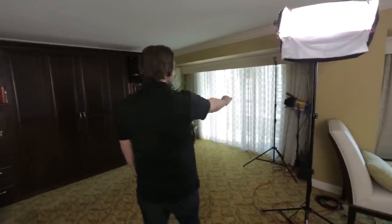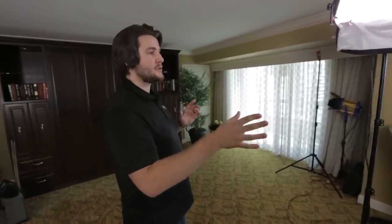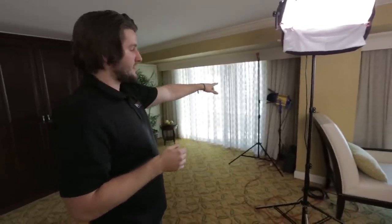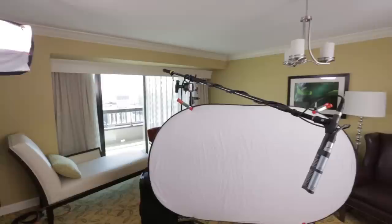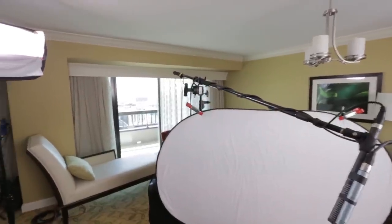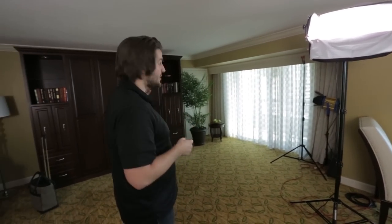We did have a light set up over here because yesterday we were doing some shots on the reverse angle of this room. We used an LED light and punched it through the curtains to put some pattern and texture on the wall. We didn't use that for this setup because it didn't look quite as nice with the bookshelf and everything.